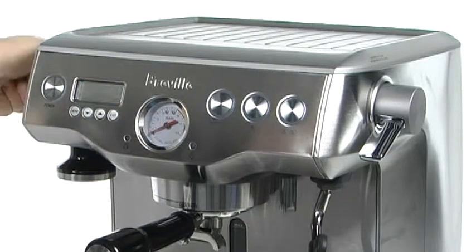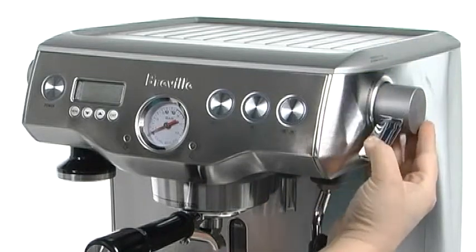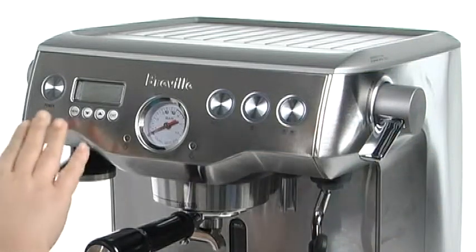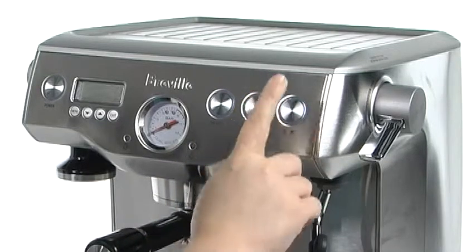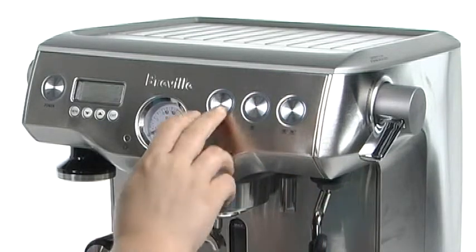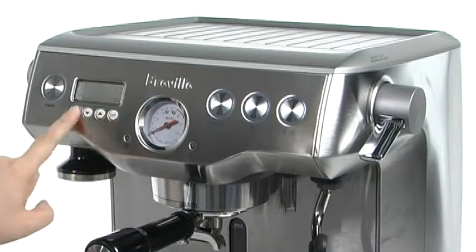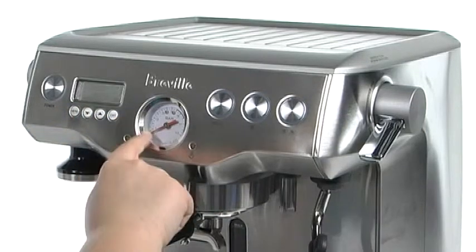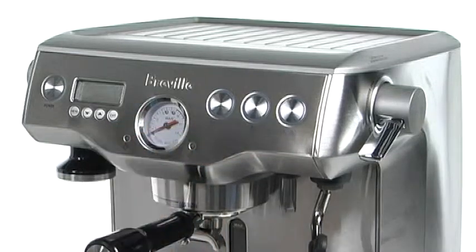You have hot water controls here on the side and also a control for the frothing arm here on this right side as you're looking at it. The front is super easy to use — you've got different controls for whether you're using one shot or a double shot for two separate cups, or you can even control it manually with the manual button. Lots of easy uses with the power button and you can even customize all the programmable options here on the front and watch the 15 bar Italian pressure pump right here on the front.